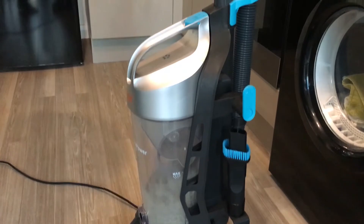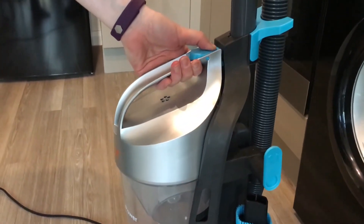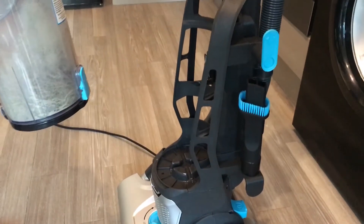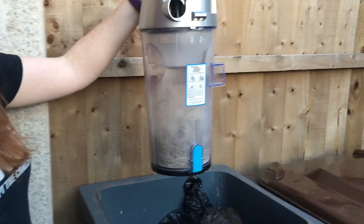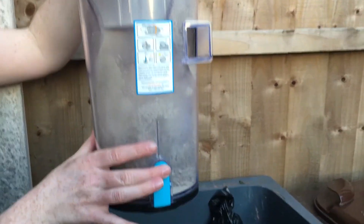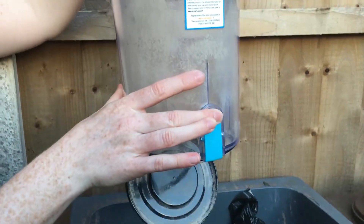The dirt container is really easy to remove — it's just this clip, this button here, and pull. The contents are really easy to empty: just place it over your bin, press the dirt release clip and in it goes.